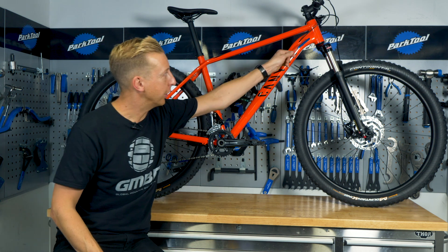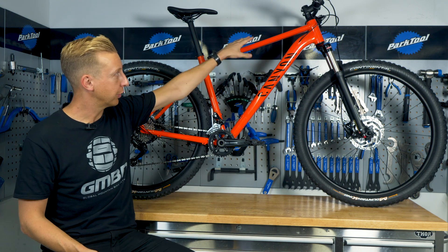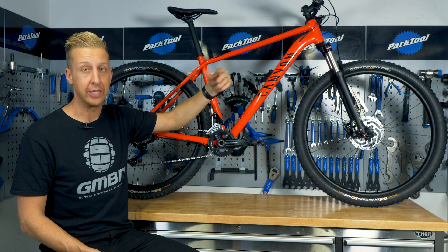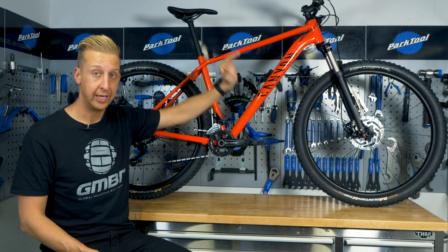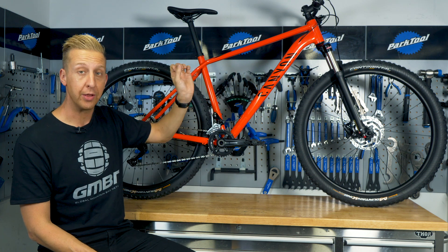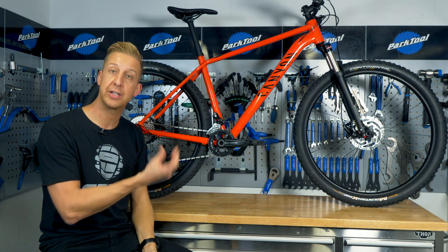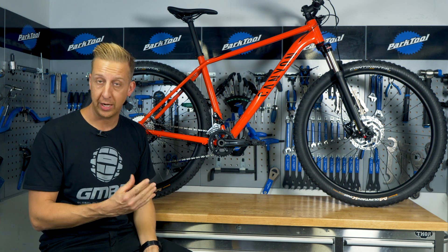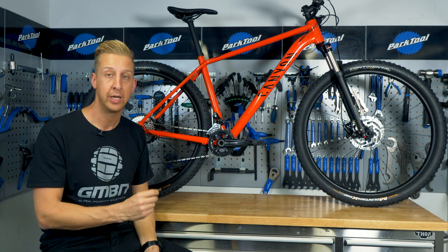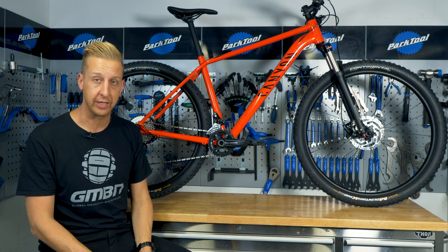Next up is the head tube — that's up at the front. It joins the down tube and top tube to the rest of the frame, and it houses the bearings that in turn house the steerer tube and stem — basically the controls of the front end. Originally these were quite thin, but modern ones are quite fat because the bearings sit directly inside. Older head tubes required pressed cups into which the bearings were pushed.